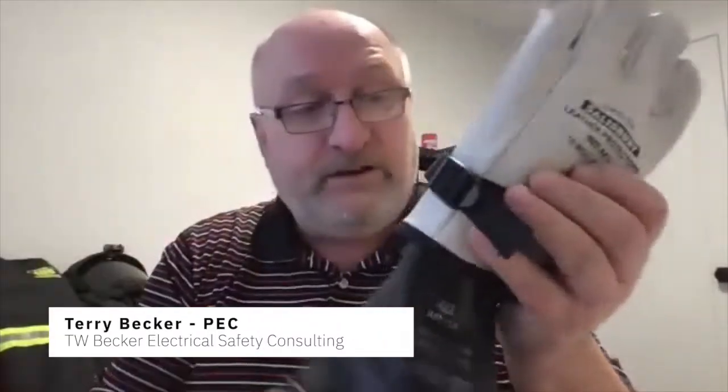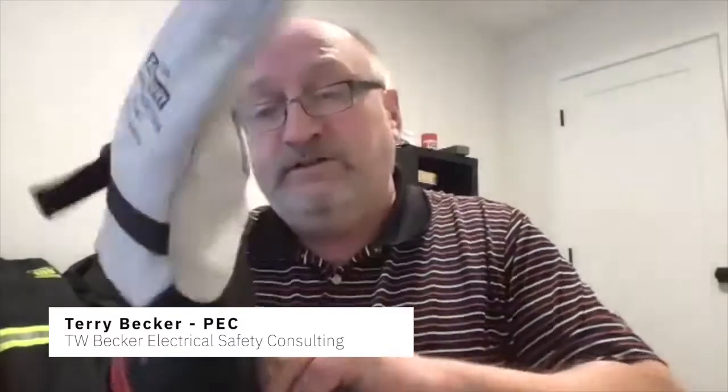Here's the glove. And I train on the glove, but then I train on what this glove is.